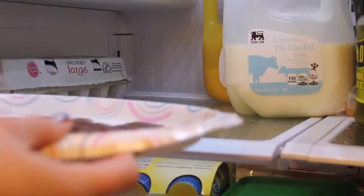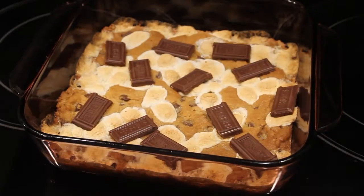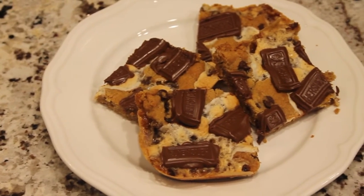After that, break up regular size Hershey's bars and place them in the fridge. Once your bar is finished baking, place the chocolate pieces on top, and then once they cool you can cut them and eat them.